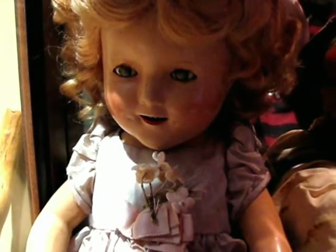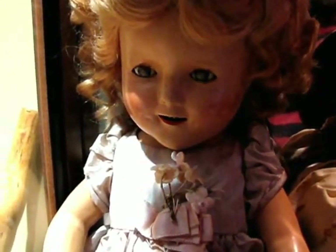Now this is a composition Shirley Temple. We bought her at an auction a year or two ago.